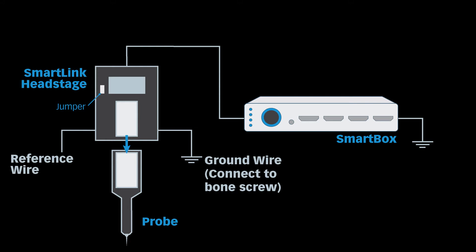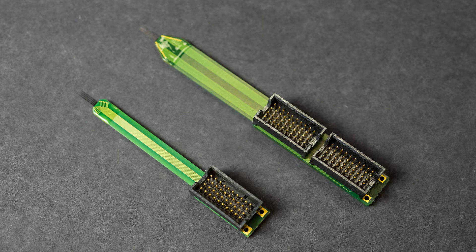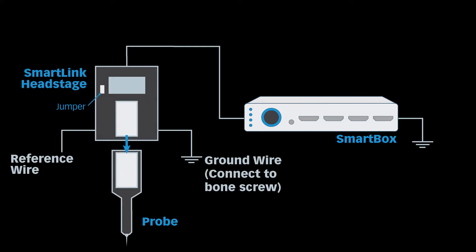For acute experiments, you should use acute smart link head stages, which have connectors that match Neuronexus acute probes. Other conventional probes can be used as well. Each acute smart link head stage has one reference wire and one ground wire, as well as a jumper. Connect the ground wire to the animal, for example via a bone screw. To measure voltage relative to local potential planes, implant the reference wire into tissue and remove the jumper from the head stage. To measure voltage relative to ground, leave the reference wire disengaged and connect the jumper.